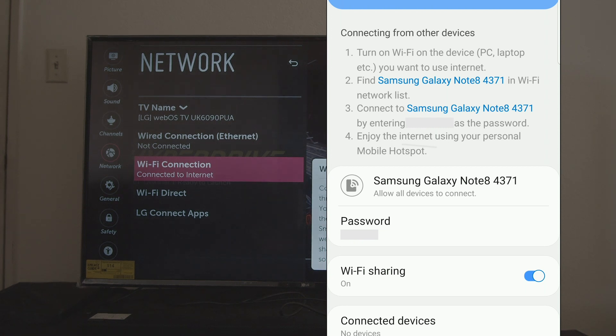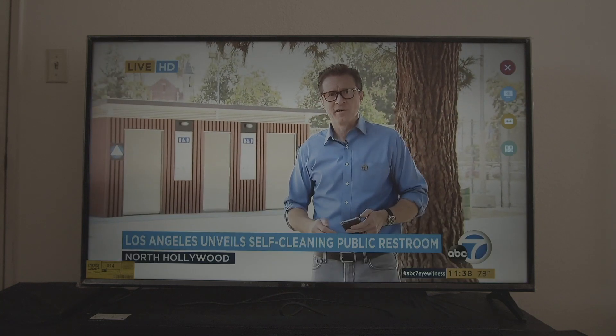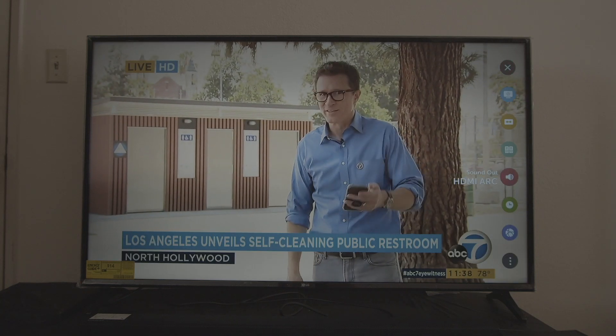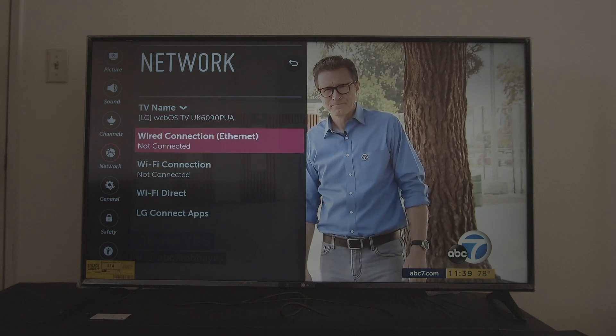Let's close this and go back into the TV. Go into the Settings of the TV, click on Network, find the network option, and once we're in there we're going to find the Wi-Fi connection — select Wi-Fi connection.